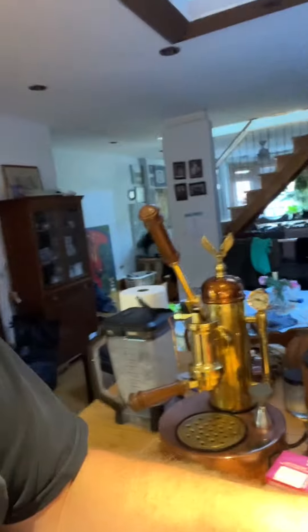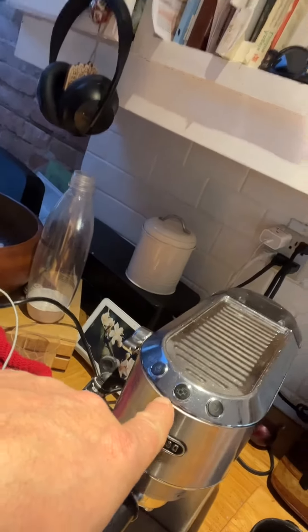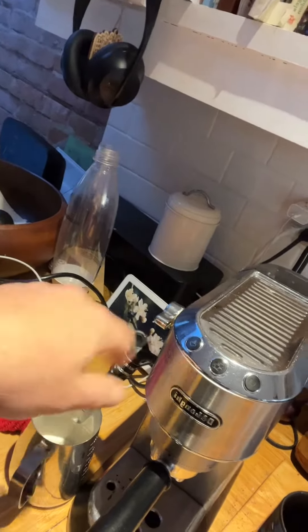Okay, one more video on how to descale this. So when we're going to descale it, which is how you clean this — when this light over here starts turning yellow, which we can't see right now because the machine's blinking because we just made coffee with it or we just did steam with it.